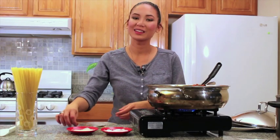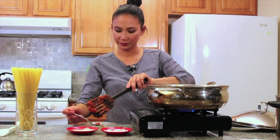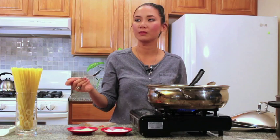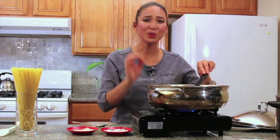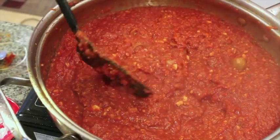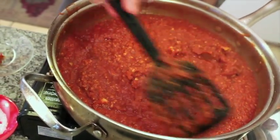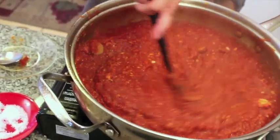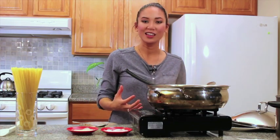Now it's time to taste — my favorite part. The sweetness and savoriness of the sauce is there, and the texture of the fried tofu has that chewiness and resistance that is great as a replacement for ground beef. And now it's time to cook the other part of the dish — the pasta. After all, it won't be Filipino spaghetti without the spaghetti.